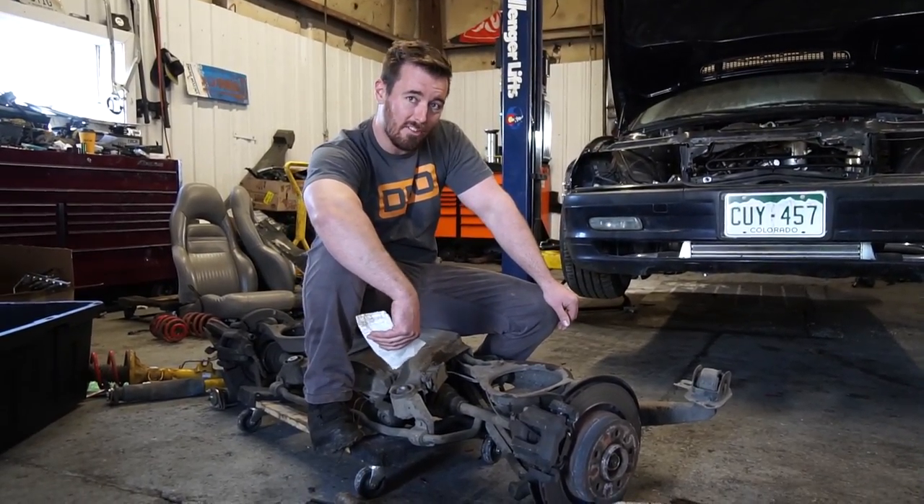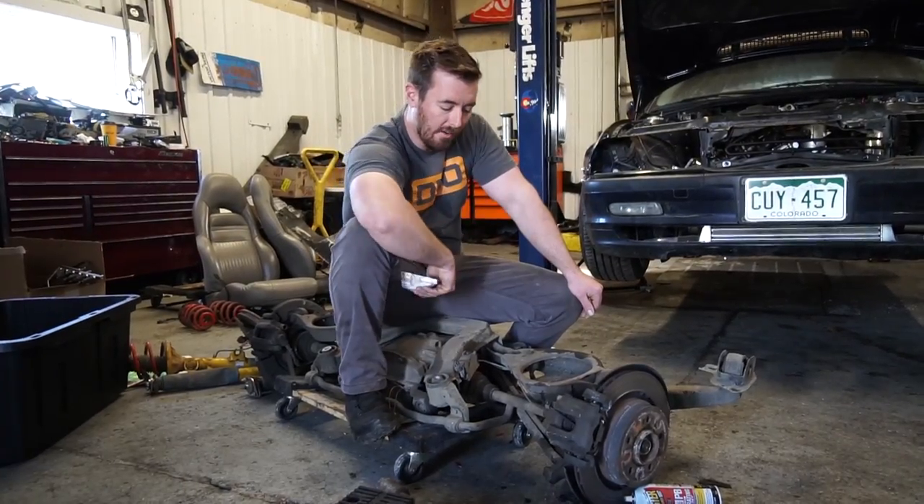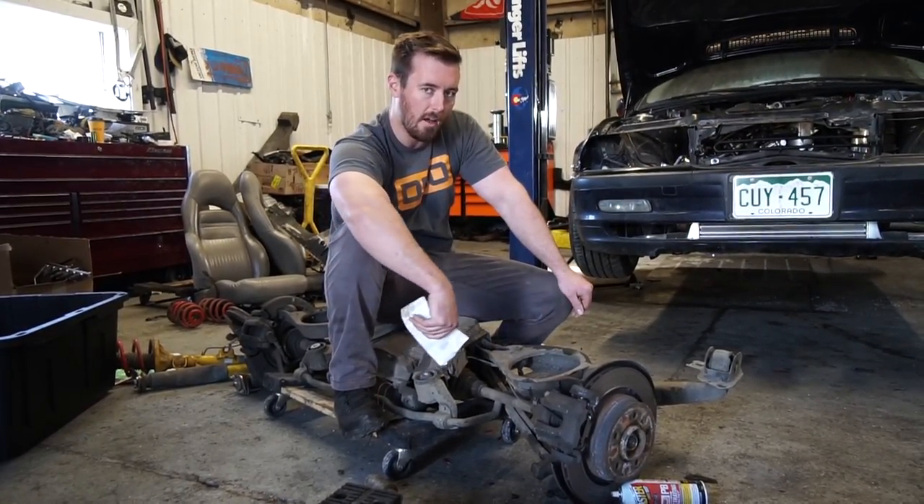This used to be an E36 M3. As you can tell, it's not an E36 M3 anymore. We take everything that used to be this car and put it into an E30. Check it out.